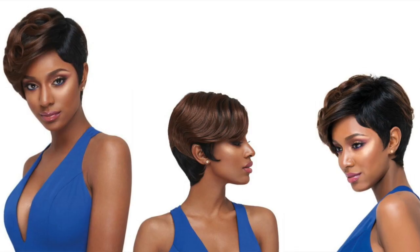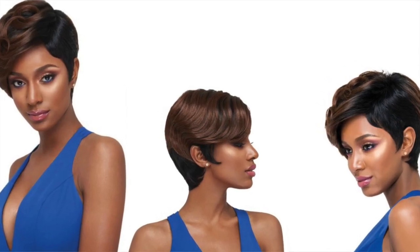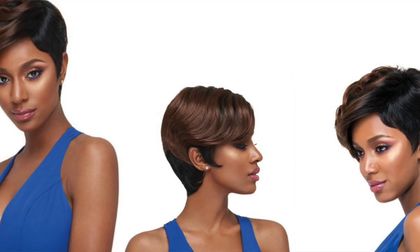This unit does come in some really different colors. Some of the other options have the fringe area in a brown color, like a 30 or a 27, so there are definitely some different options if you like to inject a little bit of color.